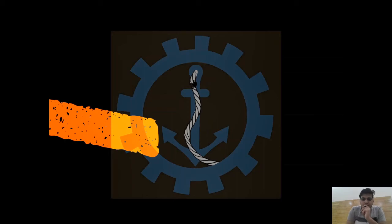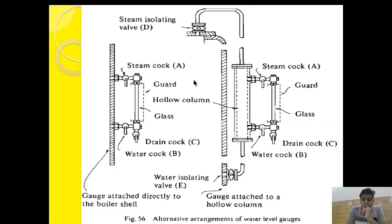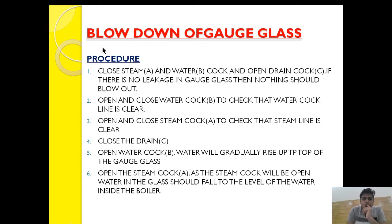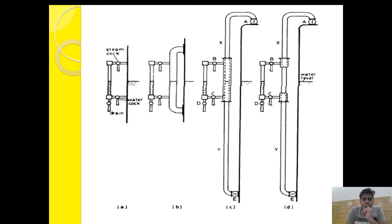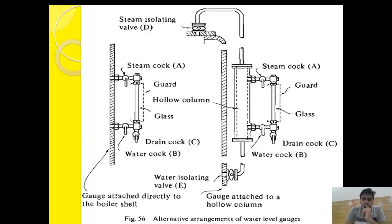Hello friend, welcome to Marine Engineering Hub. This is narrator Ravi Gupta. Today we want to talk about blowdown of a gauge glass — why we need a blowdown, how we carry out a blowdown, what is normal blowdown, and what is cross blowdown. I have also made a previous video regarding safety and gauge glass introduction, linked in the description. Let's start.